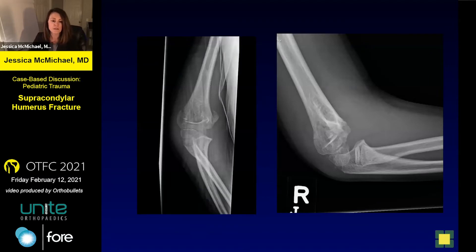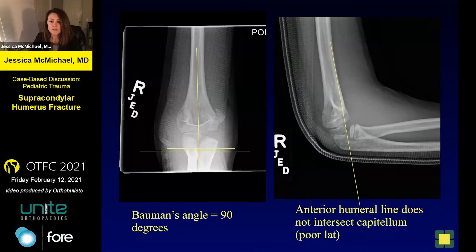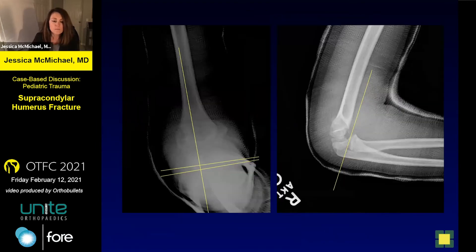Here is his injury x-ray — we have a really poor lateral and a somewhat oblique AP. He was splinted in the emergency room. My Bauman's angle lines didn't transfer well to this computer, but if the Bauman's line were up near the capitellum you could see it's essentially 90 degrees. On the lateral, the anterior humeral line is really not intersecting the capitellum, and it should in a nine-year-old. He came to an orthopedic doctor and it was decided to pursue non-operative care.